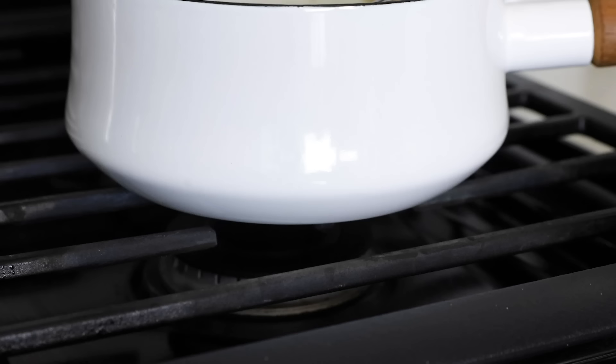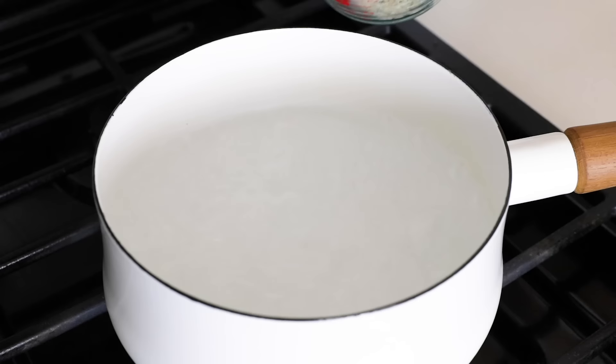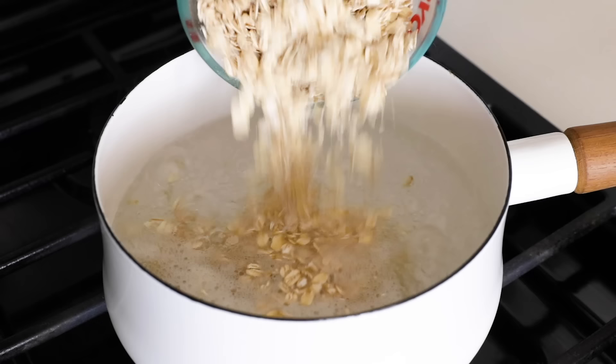I'm going to make a much larger batch of oatmeal now so that I can show you all of these flavor variations. Again, the ratio is simple — it's just double the liquid to oats. So if I'm making four servings, it's two cups of oats to four cups of water.